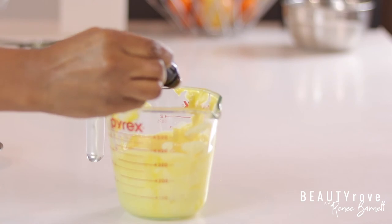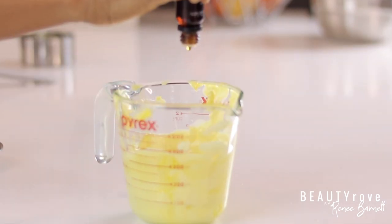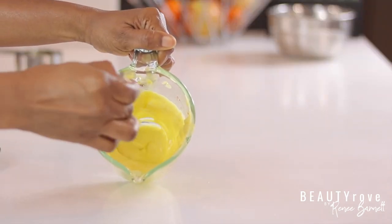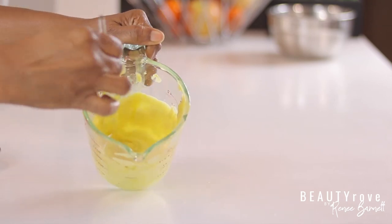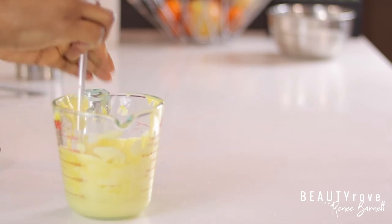This next step is completely optional: I'm adding in essential oils because I like a little fragrance, and essential oils offer healing properties for the mind, body, and soul. I use essential oils in moderation, of course, and my shea and coconut act as a carrier oil.